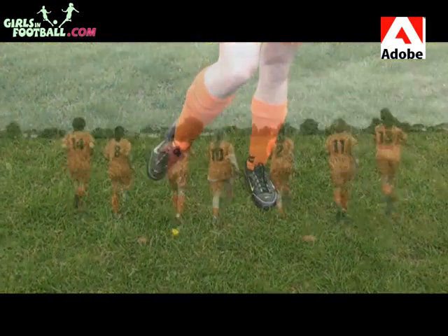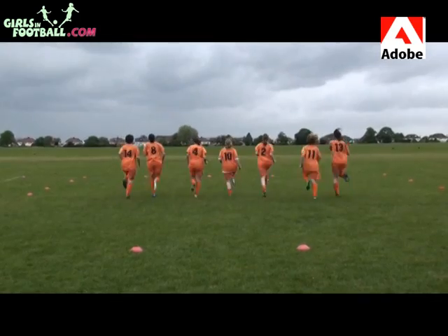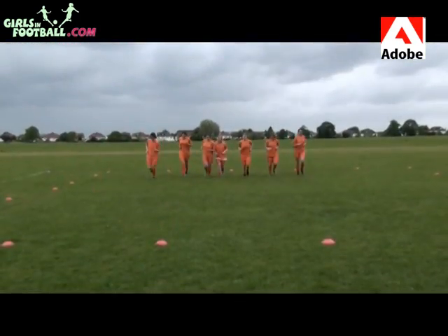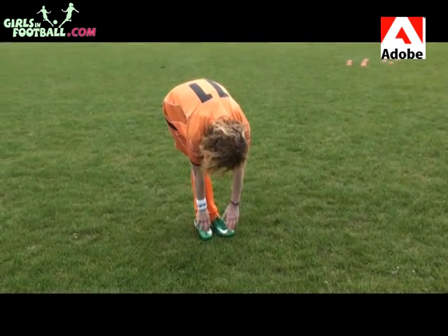Warming down disperses the lactic acid in the body, which stops you feeling stiff in the days after exercising. As with warming up, warming down is really important to prevent long term injury, especially if you've played the full 90 minute game.